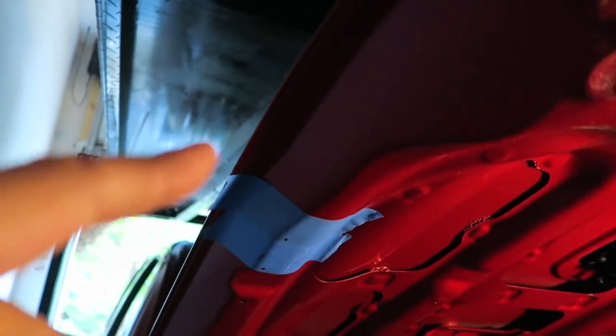One more thing before we drill: they recommend you punch the holes - put a little indentation in the paint so the drill doesn't wander. Also a little tip: wrap some electrical tape a little ways down from the edge of the drill bit. That's to keep you from drilling through the top of the hood, which would be very bad. Wrap some electrical tape so the bit stops before it punches through the top of your hood.